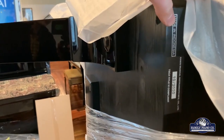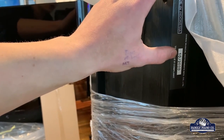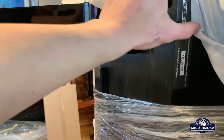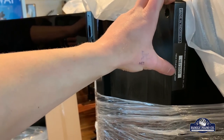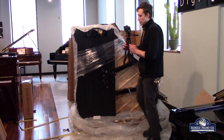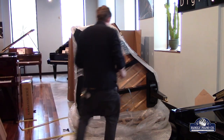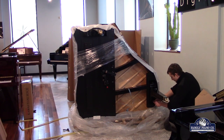On here you can kind of see on the piano it'll actually show country of origin as well as when the piano was manufactured. So it got finished back in October of 2020. As soon as it arrived in California, they put it on our truck and it arrived here. Today it's January 25th, 2021, so it takes about three or four months to get from overseas to our facility here in Washington.